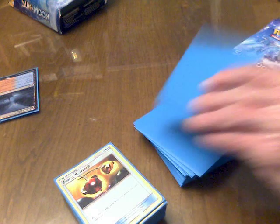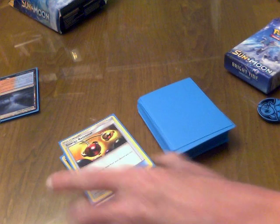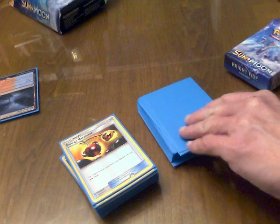The trainer cards — the list of trainer cards between the three Sun and Moon starter Pokémon decks — are almost identical, with just a couple of differences, but near identical.